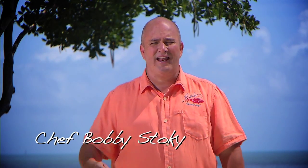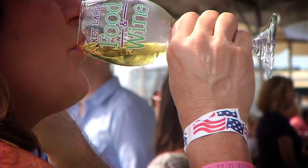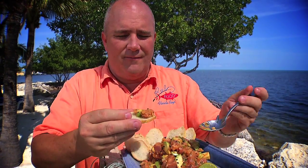I'm Chef Bobby Stokey in Alamirada in the fabulous Florida Keys, home of Uncork to the Alamirada Food and Wine Festival. Today, we're making tuna poke, a dish that originated in Hawaii. My Keys version is bursting with flavor. It's great as an appetizer or as a light meal.